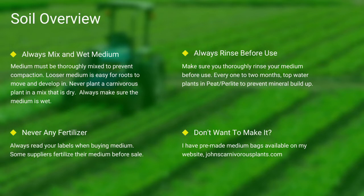Never use any medium with fertilizers — the nutrients will burn most carnivorous plant species' roots. Always make sure you rinse your peat and perlite before use. If you do not want to make your own mix, I sell pre-made carnivorous plant medium packs on my website. There's a link in the description.